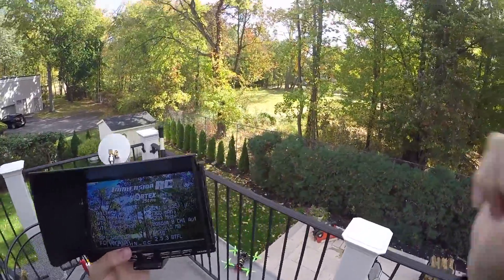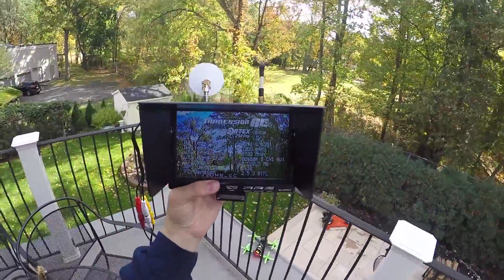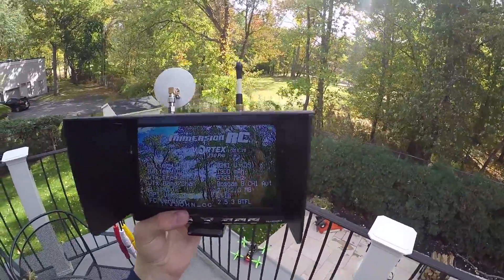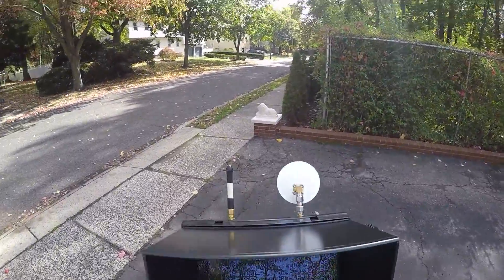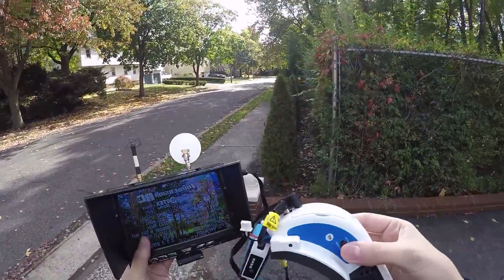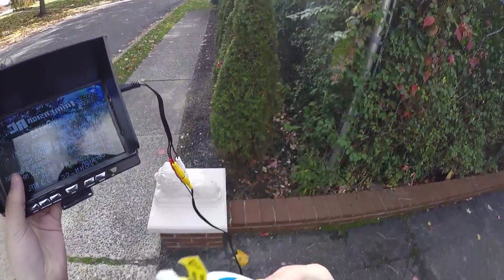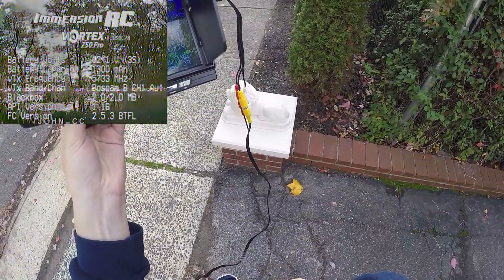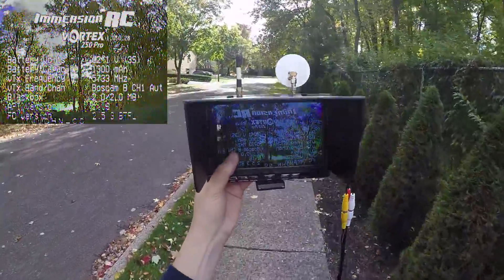Alright, let's do this distance test now. I will get the recording up on the Fat Shark so you can see, because the monitor is a little difficult to watch in the sun. Alright, so I'm going to go ahead and start the recording now. Okay, so we're rolling.